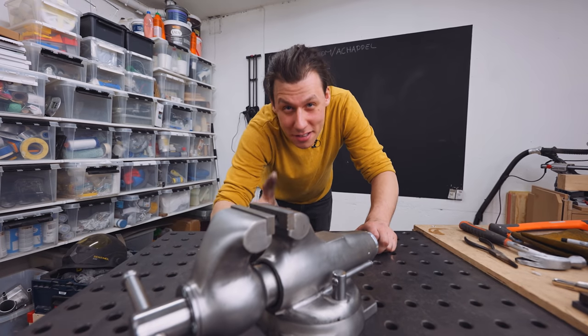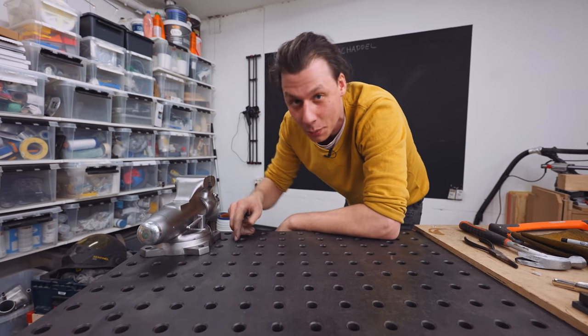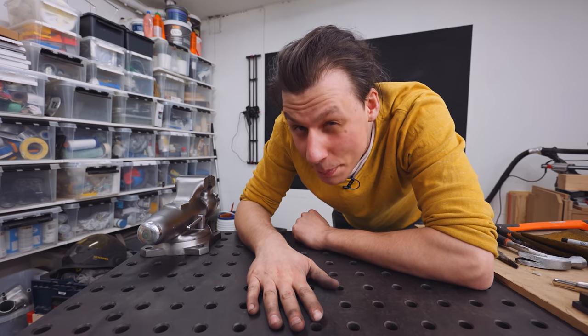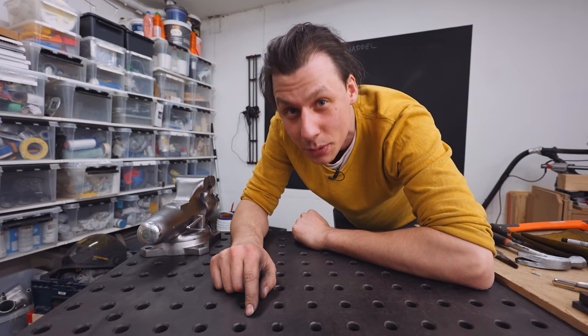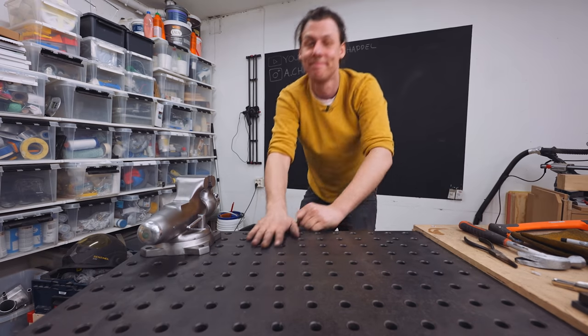Also, I'm going to have to figure out some way to attach this to the table. I had already marked locations on the table where I want to drill and tap holes, but the problem is this table is really, really hard — I have no chance of drilling into it.